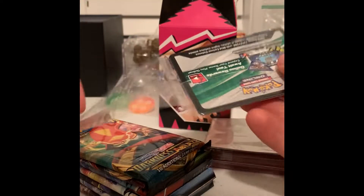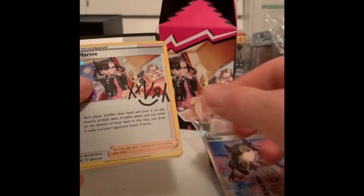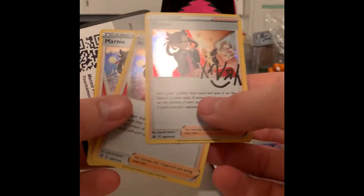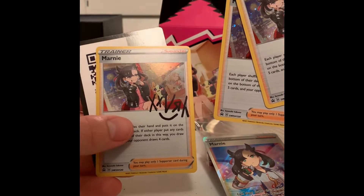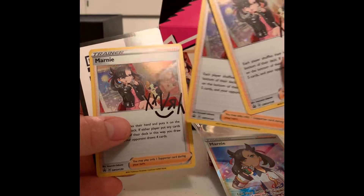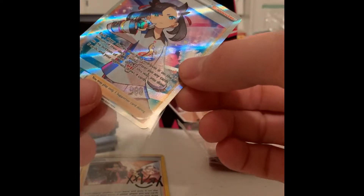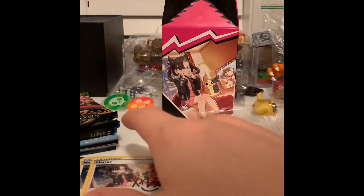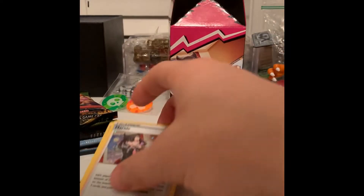I've got a couple other full art Marni cards, so this will be a nice one to add to the group. And then we've got a couple other holographic Marni cards — I'm not sure what it is, it's almost like a signature down on the side. I'll have to look that up. Maybe it's an artist's signature or something like that. But we'll get these sleeved up and make sure we protect that holographic.